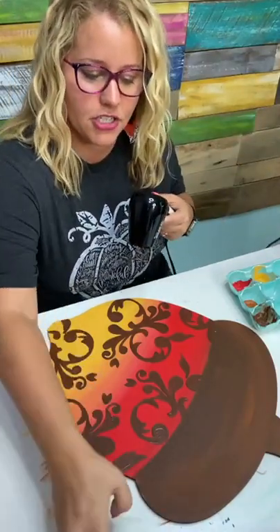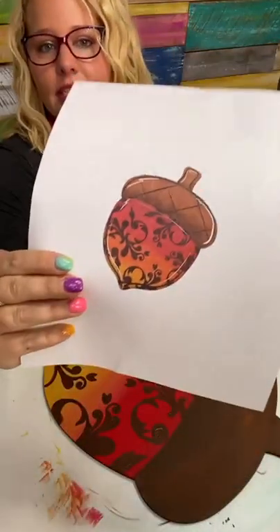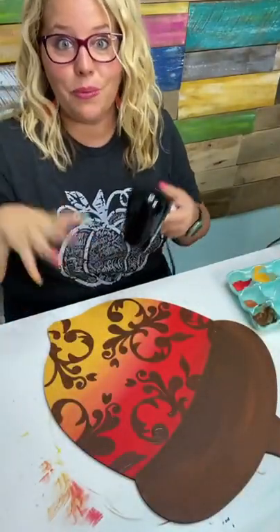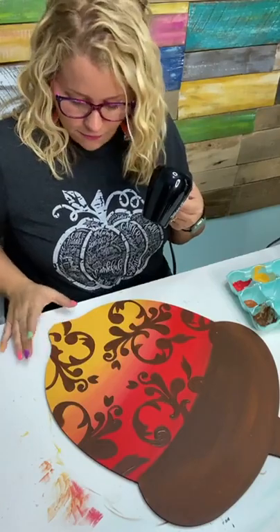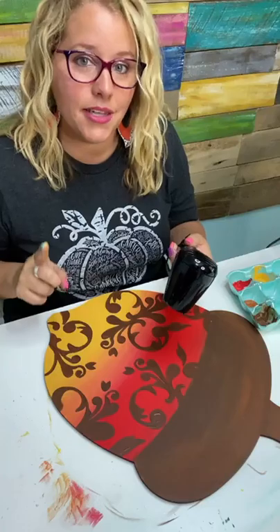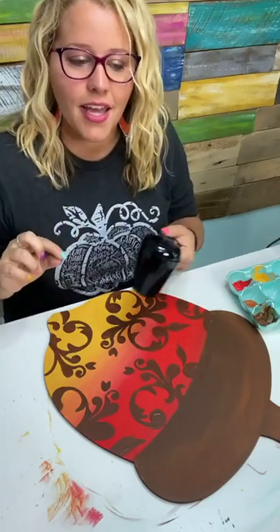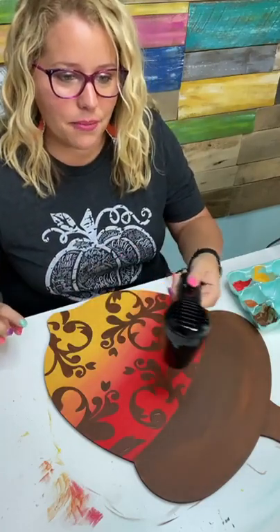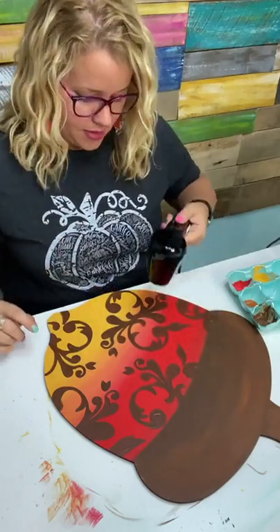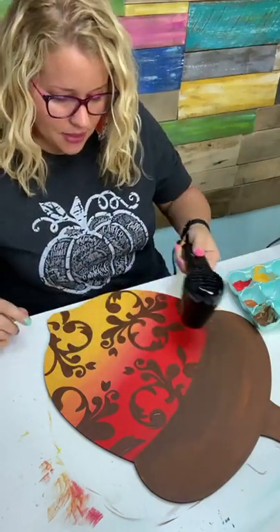I'm going to dry this and then we're going to add our finishing touches — there are a few little details we still need to add. The details are usually what make things pop. If you feel like your door hangers are a little flat or missing something, it's probably those finishing details like outlining and highlighting that create that wow factor. Let's get this nice and dry so we can add those.